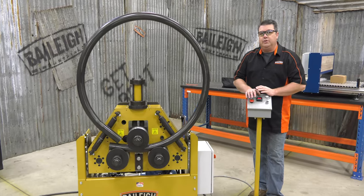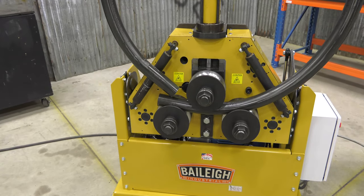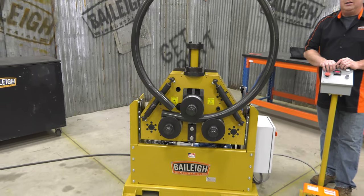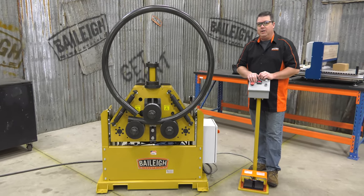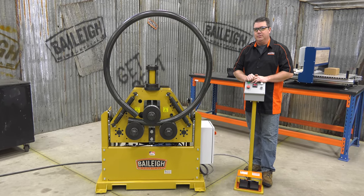Thanks for joining us for this sneak peek of our new hydraulic roll bender. For more information on this or any other Bailey Industrial products, stop by our website at Bailey.com and check out our Instagram, Facebook, and Twitter feeds. Thanks for joining us.